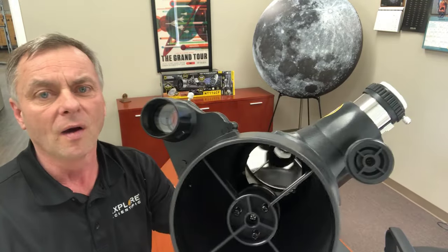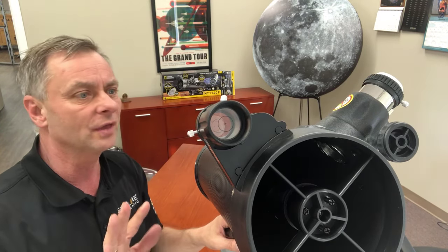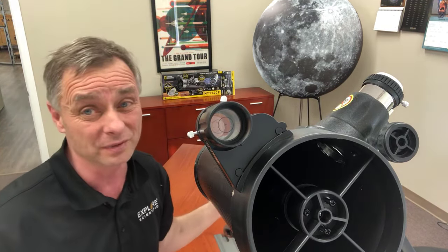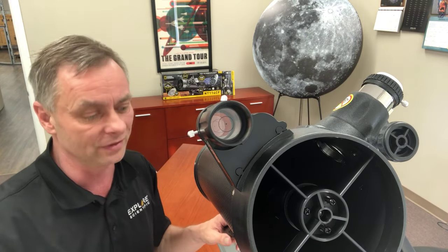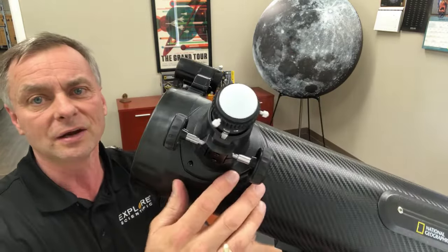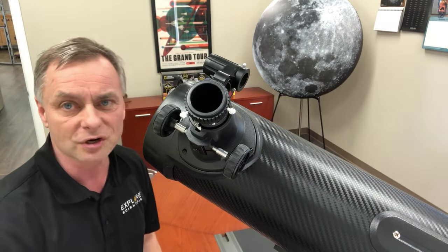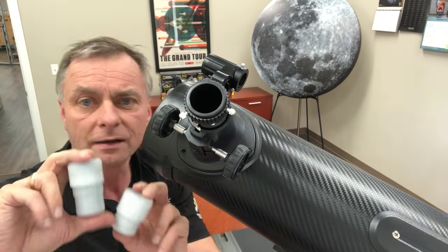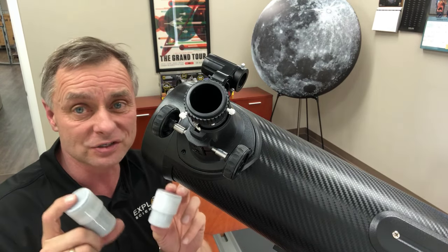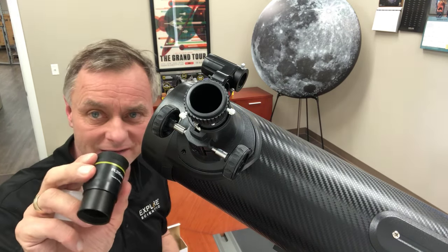One thing I'll point out is that the instruction manuals make reference to a hex wrench, but we've changed this so that you don't have to have any tools to assemble this telescope. It's almost completely pre-assembled. The next step is how to put in the eyepiece. We have a couple of eyepieces: one is a 26 millimeter and the other is a 9.7. These are really nice Plössl design eyepieces for this telescope — they're one and a quarter inch.